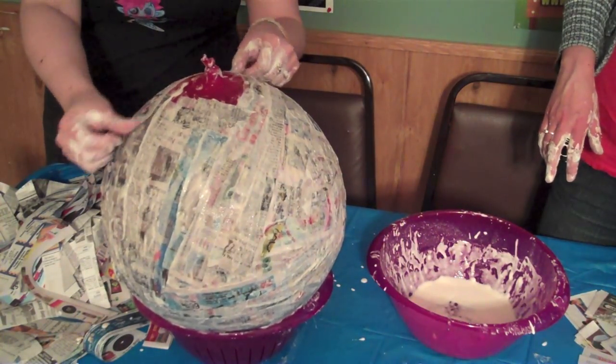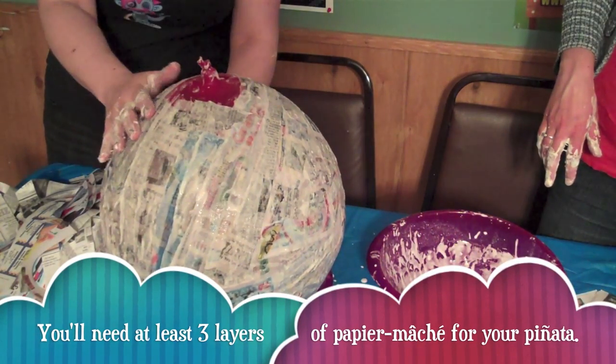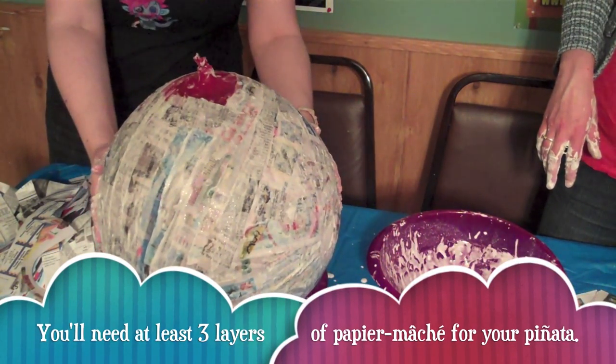Once you've laid the last piece of paper mache, make sure everything is smooth. You can do up to three layers at once, but you'll have to wait overnight for the paper mache to dry.